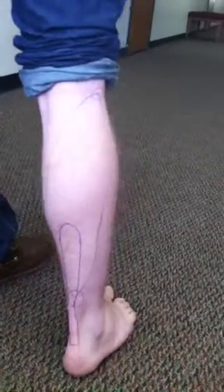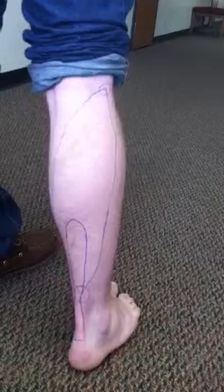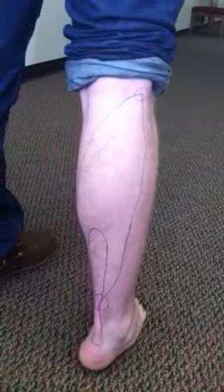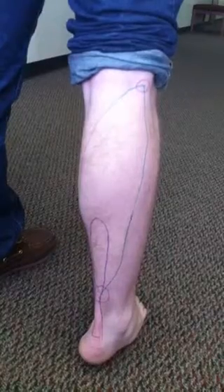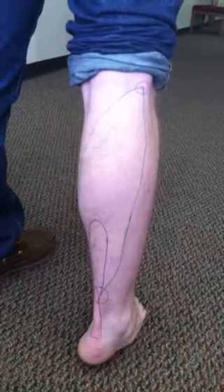The second gait phase is supination. Supination is the outward roll of the foot which occurs during the push-off. The soleus concentrically contracts or initiates the movement to plantar flex the foot during the push-off phase.